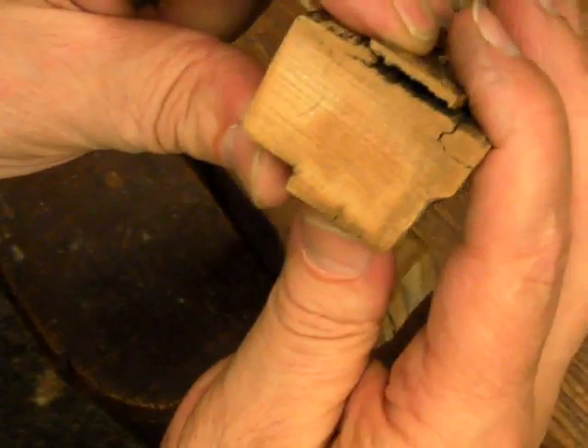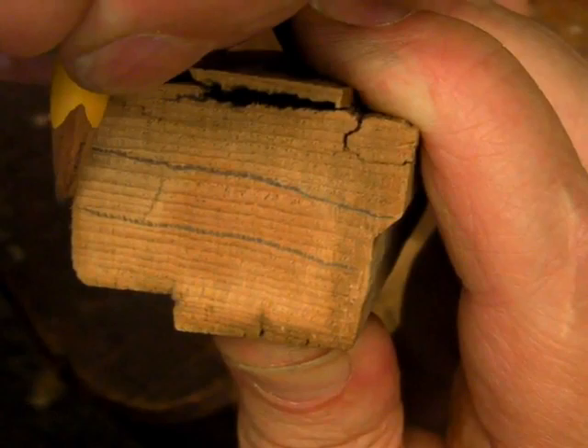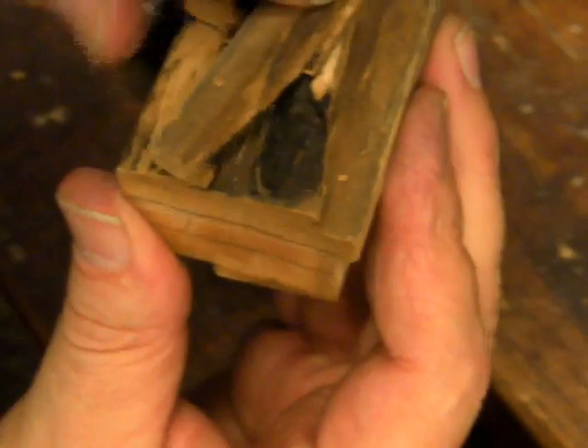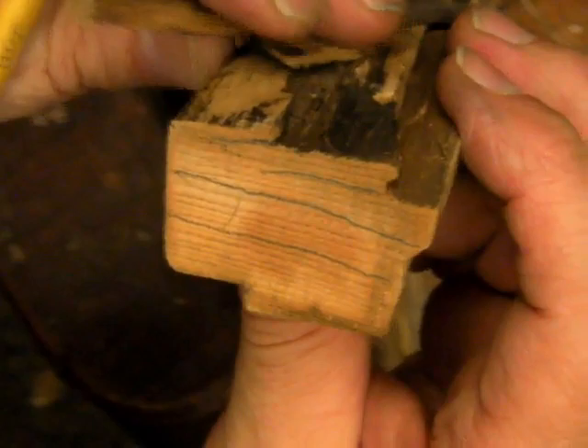Here we're looking at the end of the old rail that I've cut off. Take a close look at the orientation of the annual growth rings — you can see they're going right straight across. That's one of the causes of the splitting on the bottom of the rail. These pieces splitting off is a defect called ring check, where the wood has a weakness along the annual growth rings. It's not in every piece of wood but common enough to have a specific name when it fails like that.